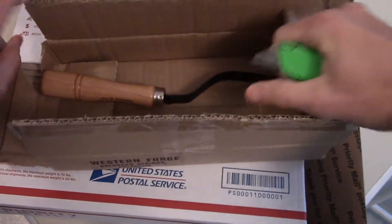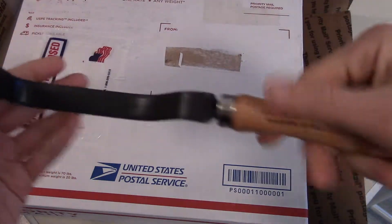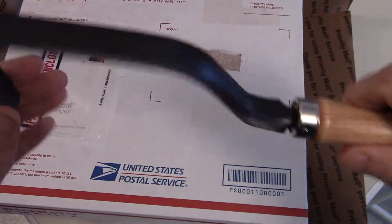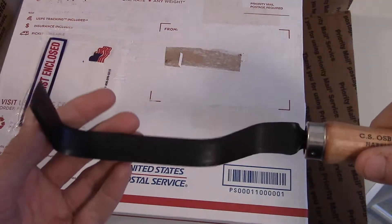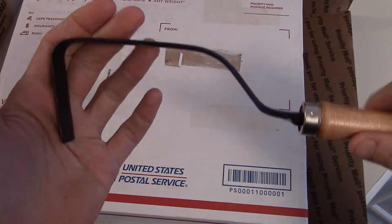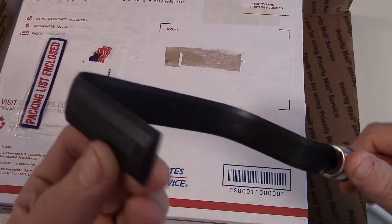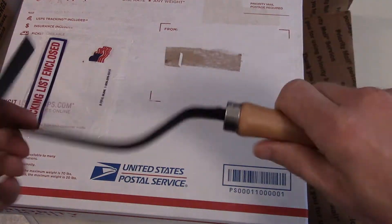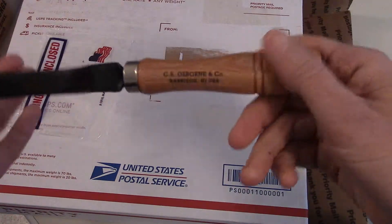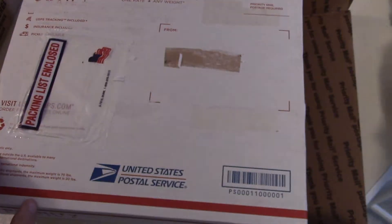First up, let's see what this is. Okay, it's a weeder — a CS Osborne, Made in USA weeder. We have started doing some gardening, and I know it's the fall now and it's kind of the end of the season. But I thought it'd be nice to have a nice little weeder we can use next year when we do our garden again. Mostly vegetables, a lot of flowers and things too. This one came pretty recommended, so I thought it'd be a good thing to have.